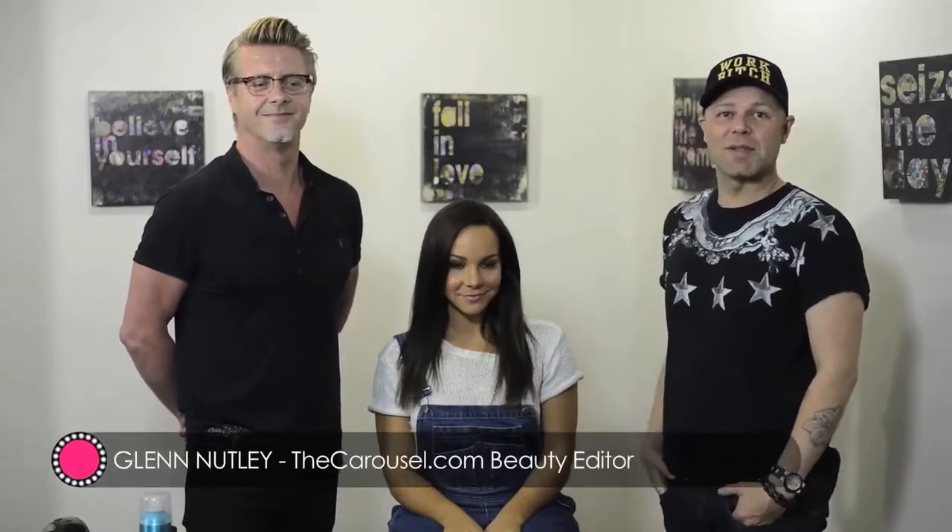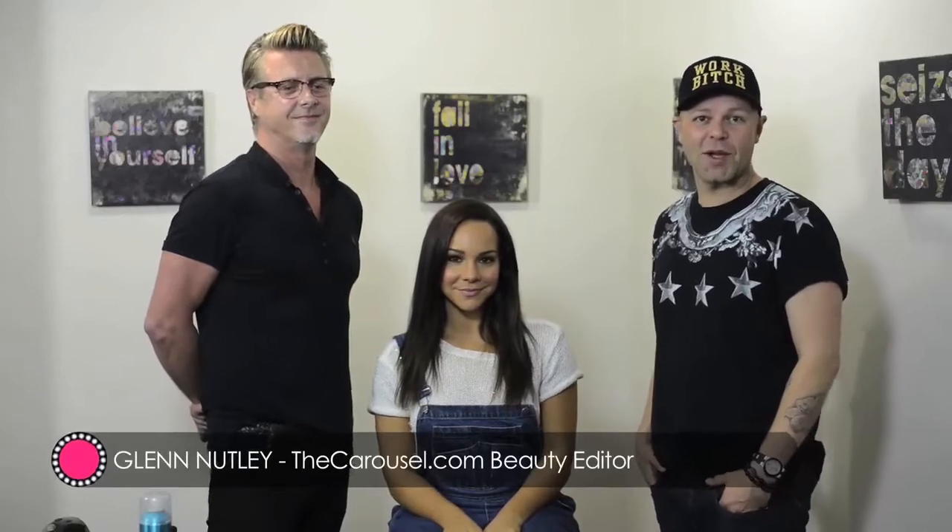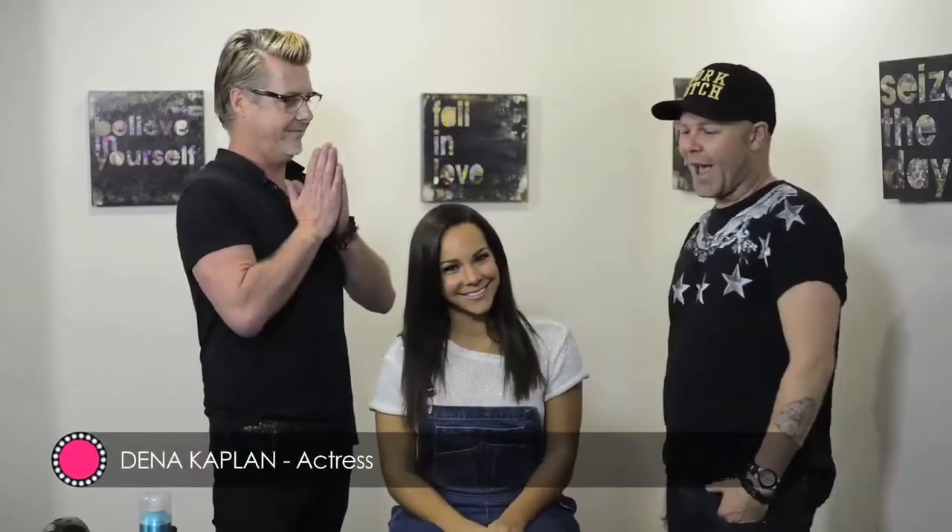Today we're here with David Keogh, the Australian Creative Consultant for John Frieda. He now lives in Hollywood and works with some of the biggest names in the industry like Miranda Kerr, Amy Poehler, and Alyssa Milano. Our beautiful model today is Australian actress Dina Kaplan, and David is going to be creating a beautiful hairstyle on her today.